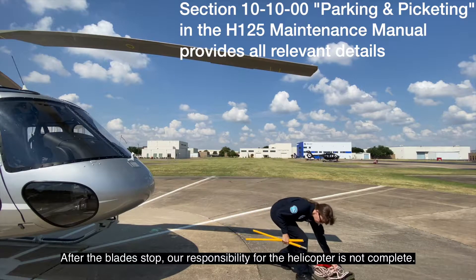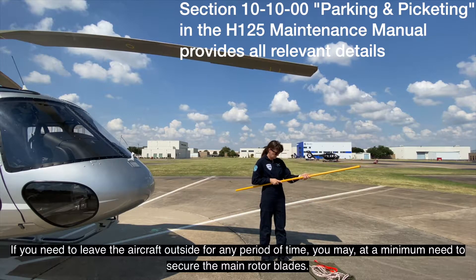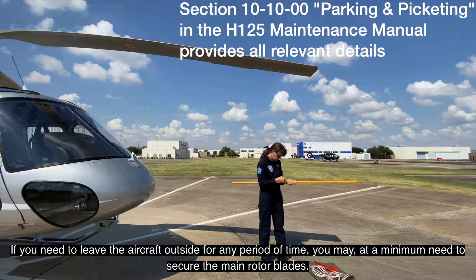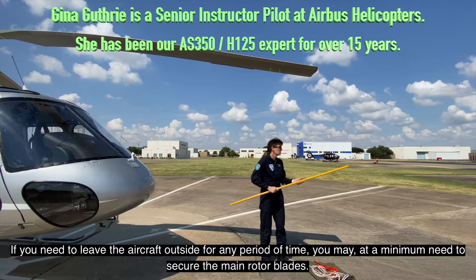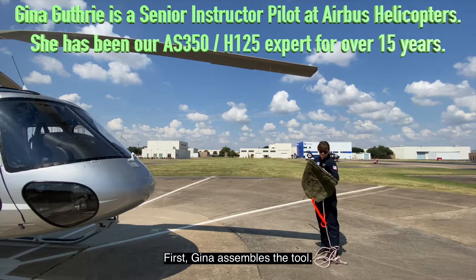After the blade stops, our responsibility for the helicopter is not complete. If you need to leave the aircraft outside for any period of time, you may at a minimum need to secure the main rotor blades.